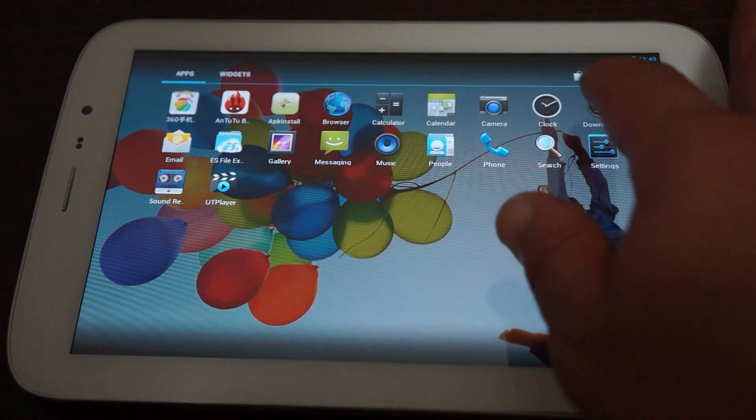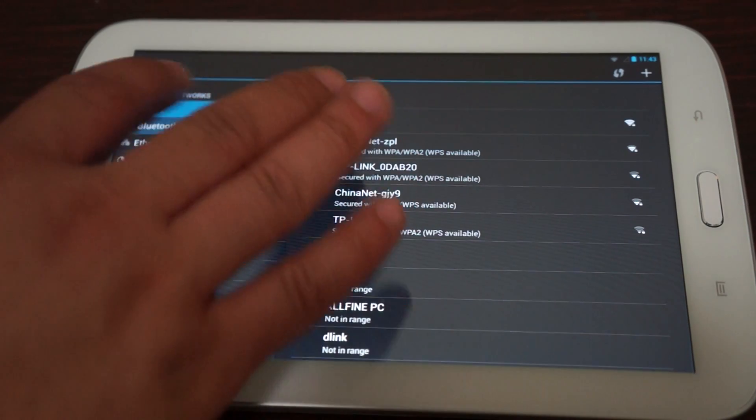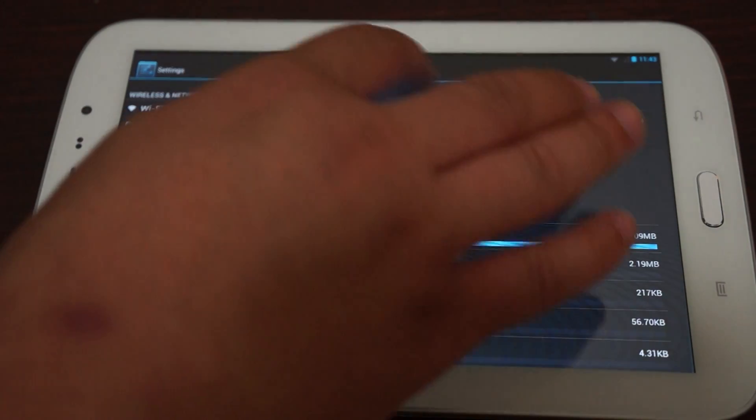Let's go into Settings. Wi-Fi is turned on, Bluetooth 4.0 is listed, and there's Ethernet and Data Usage. If you want to turn on 3G, go to Data Usage and there's a toggle card to turn it on.